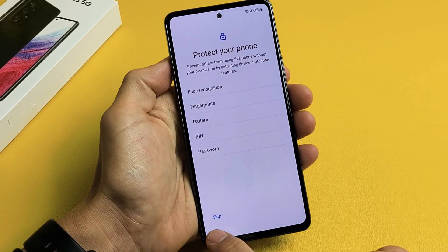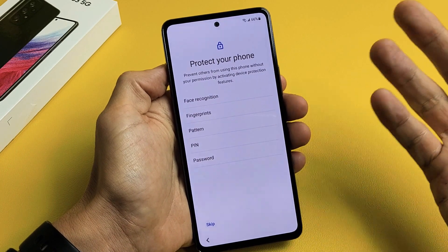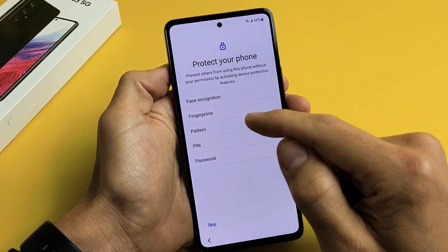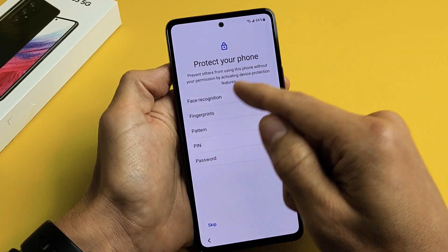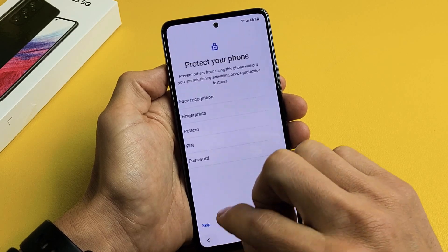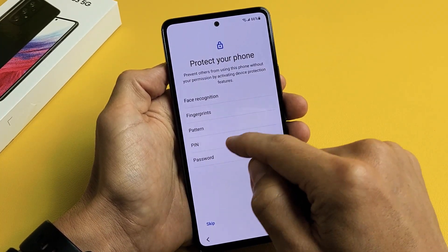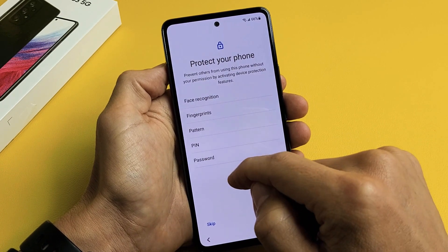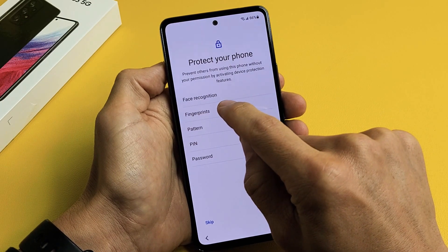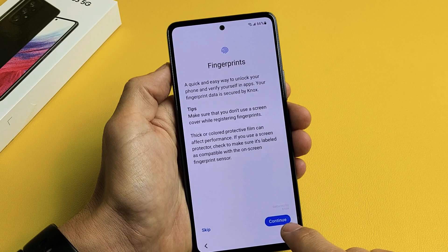Protect your phone — you can skip this, but I would recommend putting in some kind of password now. You can set up face recognition, password, fingerprints, pattern, or pin. For this video, I'm just going to do fingerprints, so I'm going to tap on Fingerprints and then tap on Continue.